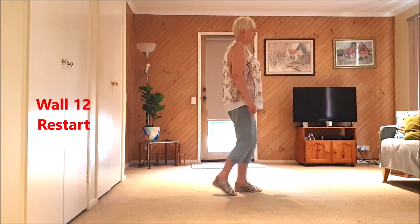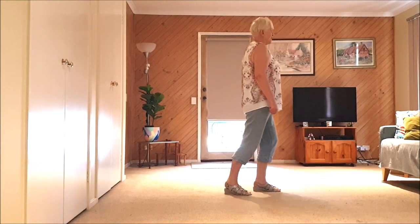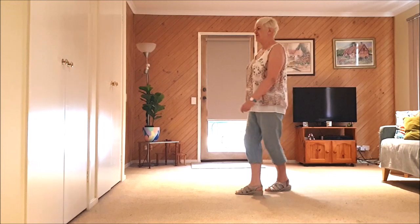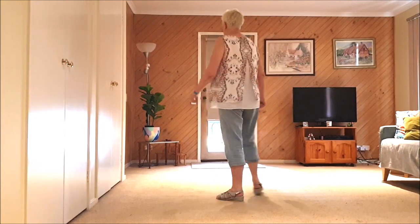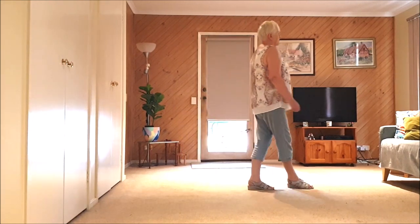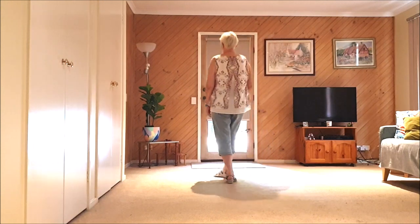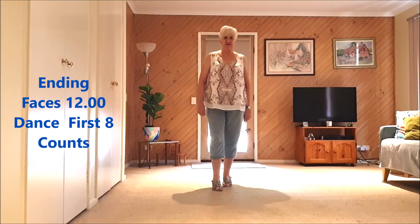Kick ball change, kick ball change, rocking chair. Quarter, quarter and quarter and quarter and cross samba, cross samba. Jazz box quarter right, jazz box quarter right. Forward rock, side rock, behind quarter, half pivot, kick ball change. There is an ending on the shape if you'd like.